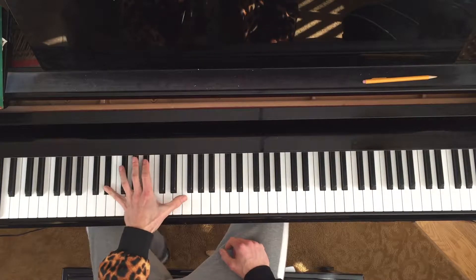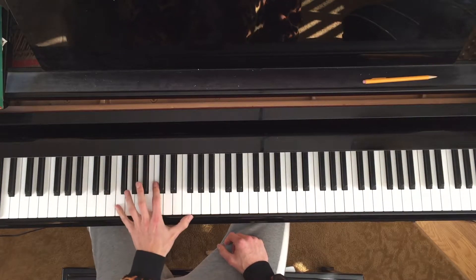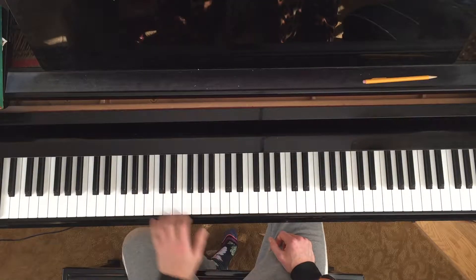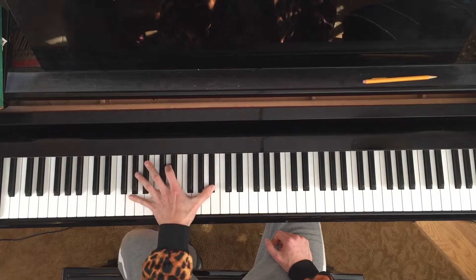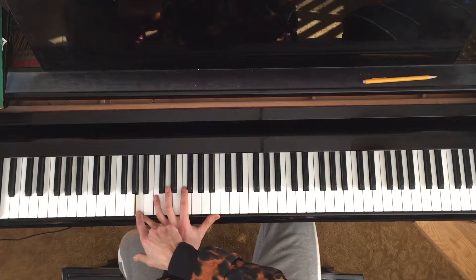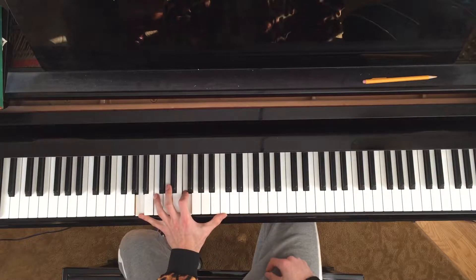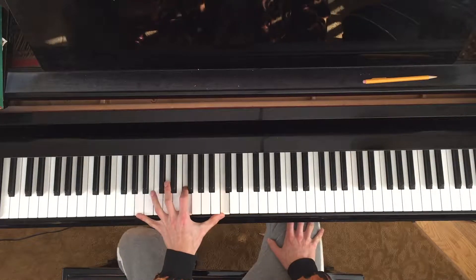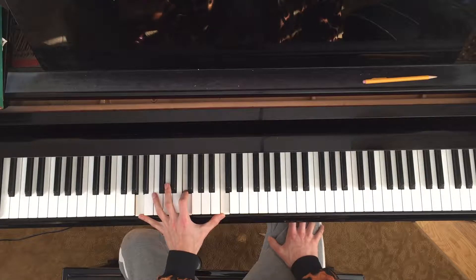Now let's try the four chord: one, five, ten. Then the five chord: one, five, ten. And the six chord. Now as we talked about, whenever we get to the seven chord we're going to do the five chord but with the third in the bass. The shape is: the third, the root, and the five. And then back to one again.